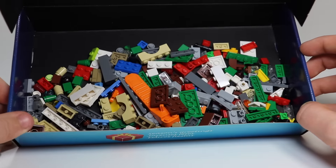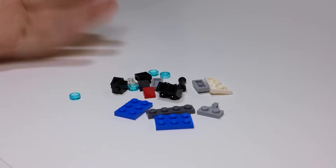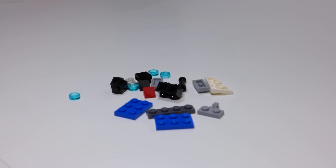And here are what all the parts look like that I'm going to need to build every single day of the advent calendar. So to save time, I've gathered all the pieces I'm going to need to build this day's advent calendar. Here they all are and I'm going to get started building.